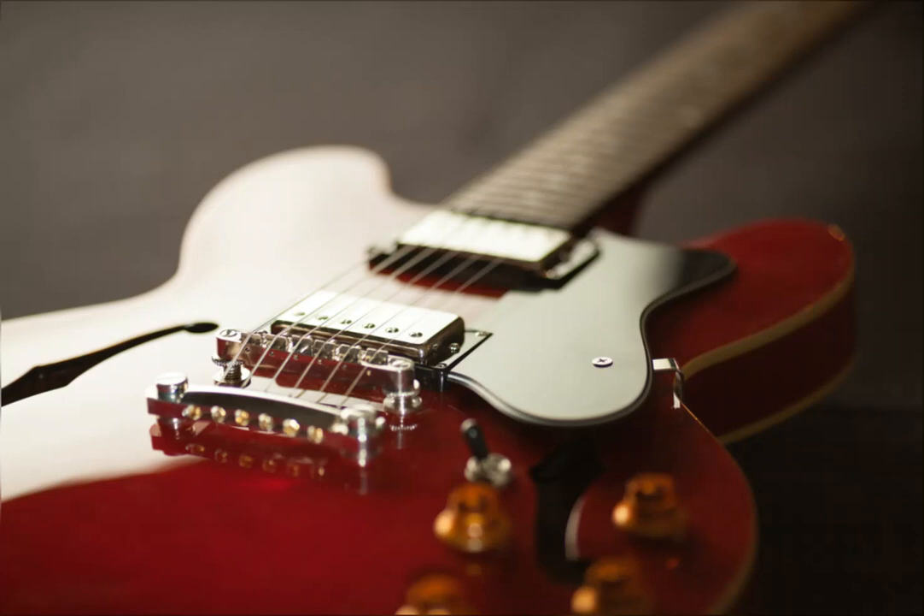Lead guitar. The ergonomics and sound of the instrument are aimed at high-speed performance and the clearest sound of each individual note. The sound is sharper, which is necessary to cut through the overall sound mix of the group.